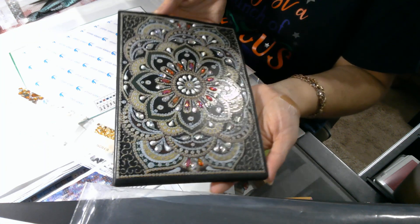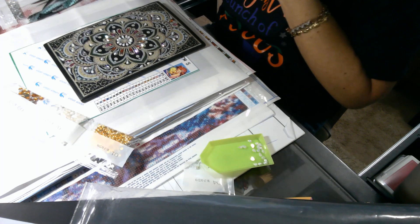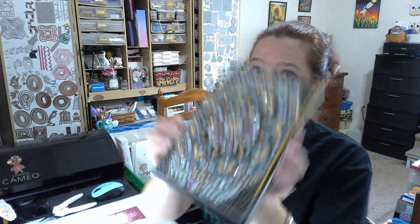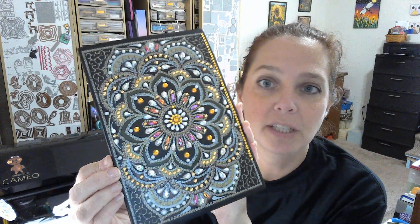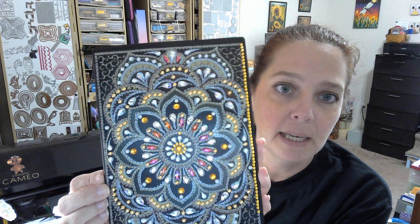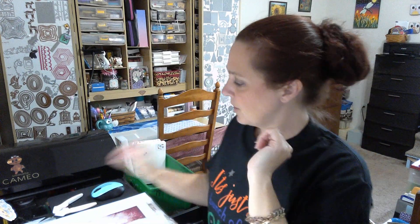So there is the start of our gorgeous book — isn't it pretty? So pretty! All right, so I decided I would come back from my tangent and finish this video, then finish the book. That's as far as I got before I reeled myself back in. All the special stones are in place — I just have the three colors of rhinestone to complete.